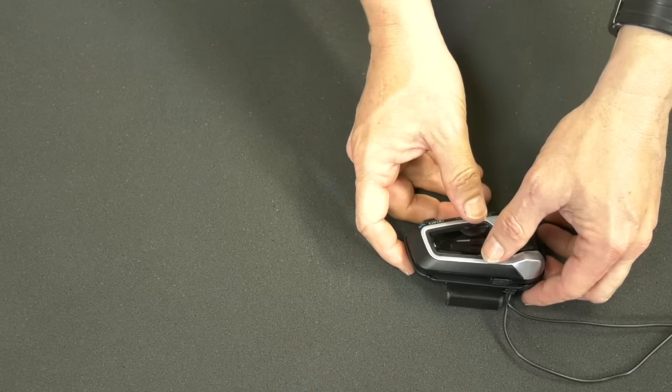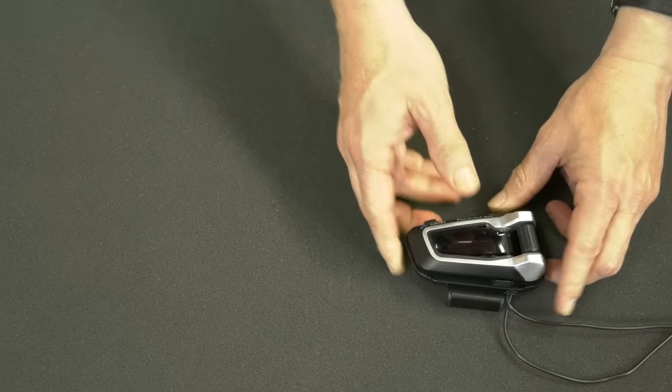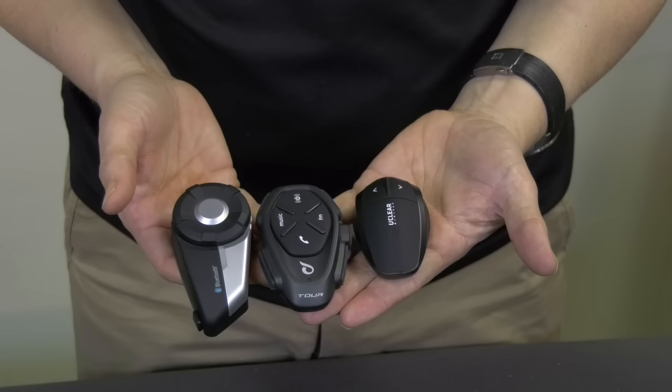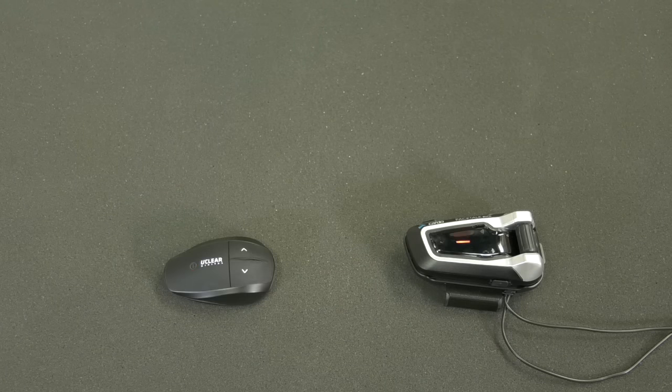Packtalk is equipped with universal connectivity, which means it can connect to any one of a wide range of brands. To activate universal pairing, start by switching your Packtalk to Bluetooth mode, then activate Bluetooth pairing and hit the phone button. On whichever non-Cardo device you use, start mobile phone pairing. This way you can pair a SENA, an Interphone, a UCLEAR, or any other brand you choose to use.